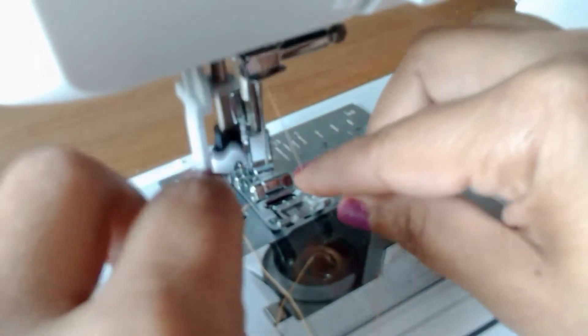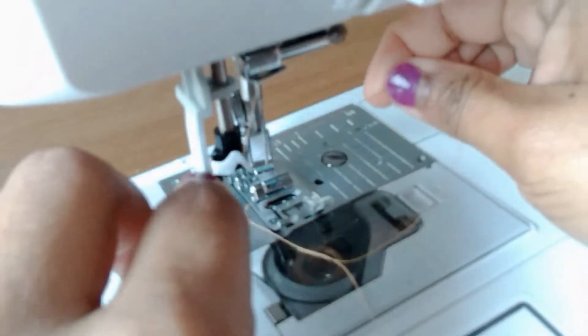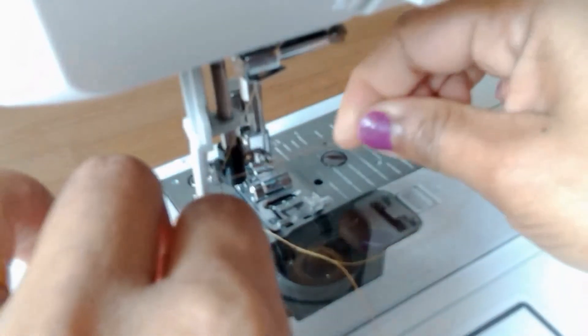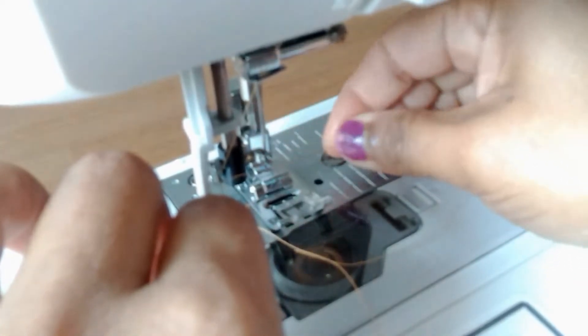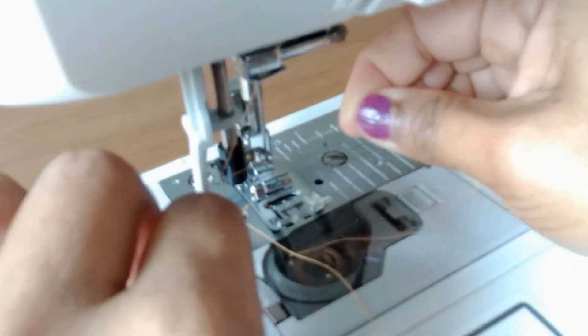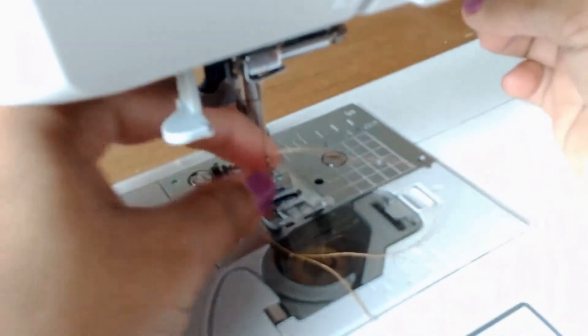Press this way. Press the hook. Press the hook.